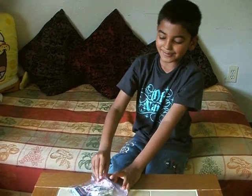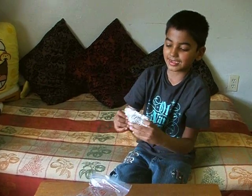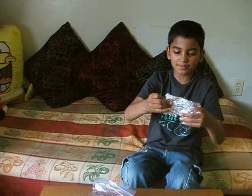Hello! Hi and Namaste! My name is Adesh Kanta and I'm in 2nd grade at Financial Elementary School. And I'm going to show you an experiment.